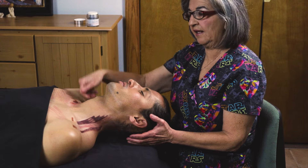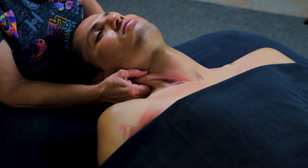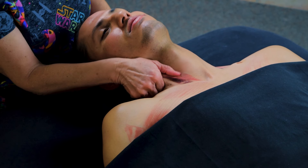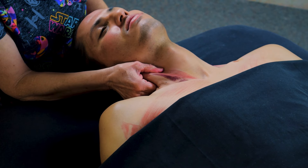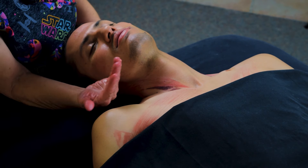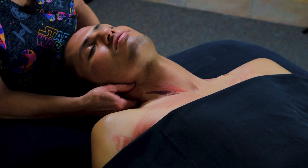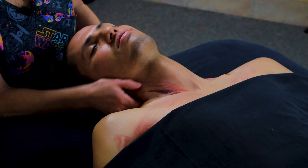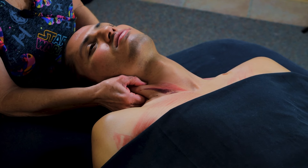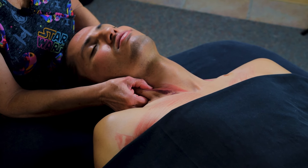This muscle gets really damaged when people get in a car accident like whiplash — this is one of the main ones that gets injured. So you want to make sure and work the origin, insertion, and the belly. To do the belly, you do the money sign very carefully. Make sure you're on the muscle. If you feel a pulse, stay off of it. Torticolis is also another injury that happens when you sleep wrong and wake up with your neck hurting. Make sure that the head is turned ipsilateral to hide all the major artery, vein, and nerves. You can find trigger points right here on the middle of the belly, especially if they've been in a car accident.